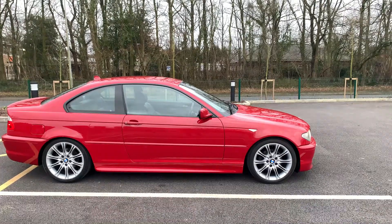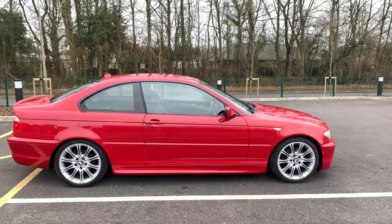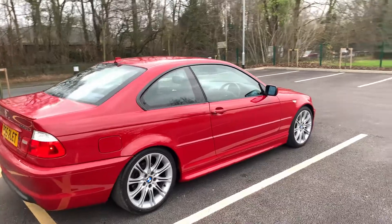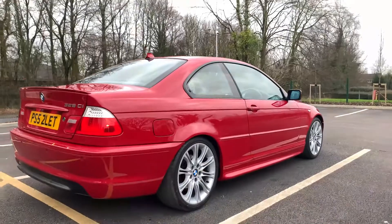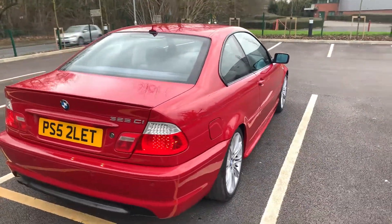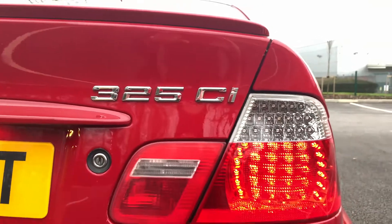Here it is, an E46 BMW 3 Series coupe. It's a 2003 model 325 CI M Sport auto, to give it its full name. The car is finished in Imola red, which has to be one of the very best E46 3 Series colors. I'd rate it alongside sapphire black and Esteril blue, which was a very rare color on one of these cars.